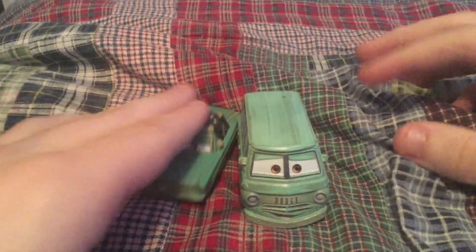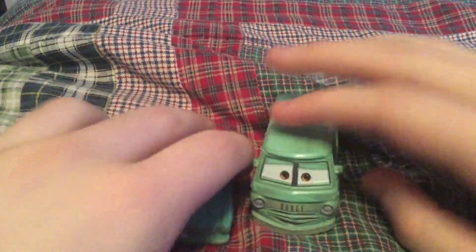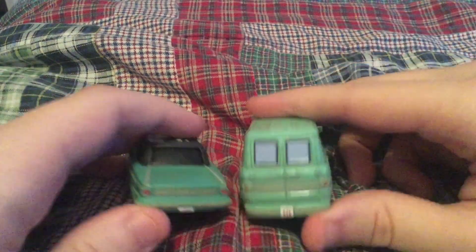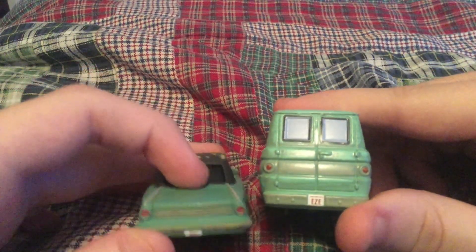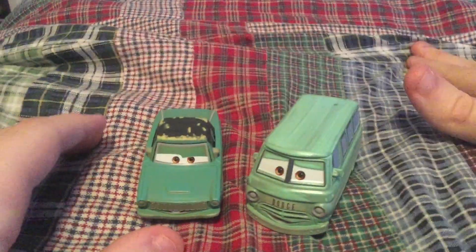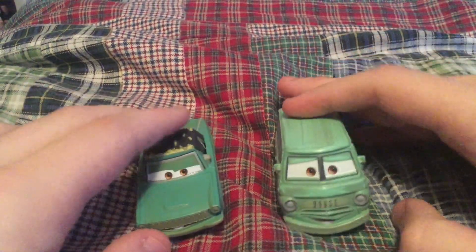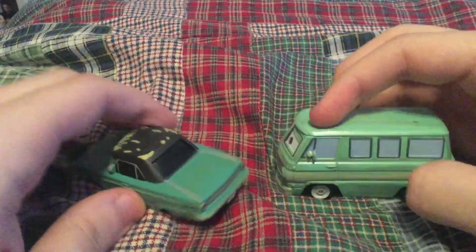These two are both 1:55 scale diecasts from Mattel. Rusty and Dusty are brothers, and Rusty's license plate is 'Rust' and Dusty's license plate is 'E's'. They were both seen in Cars 3 at the Rusty's Racing Center and at the Speedway. They like making jokes about each other.